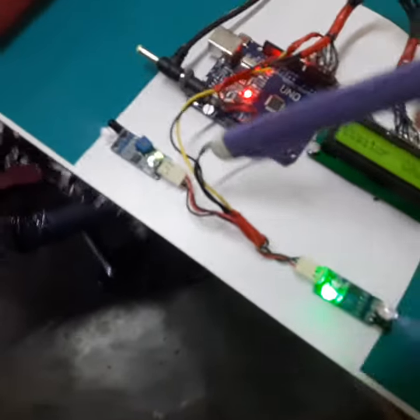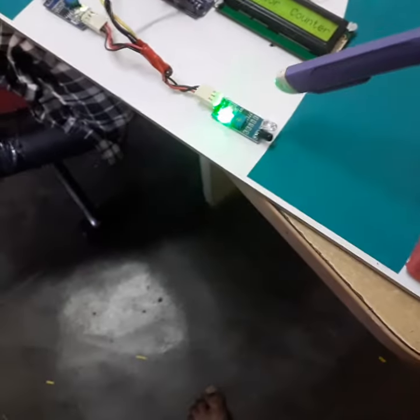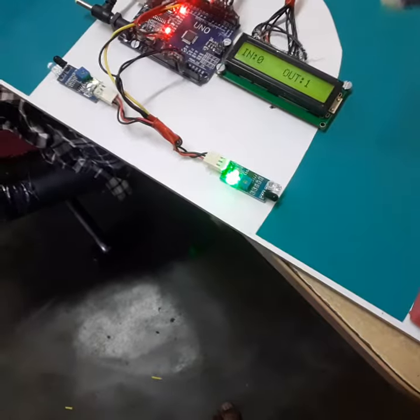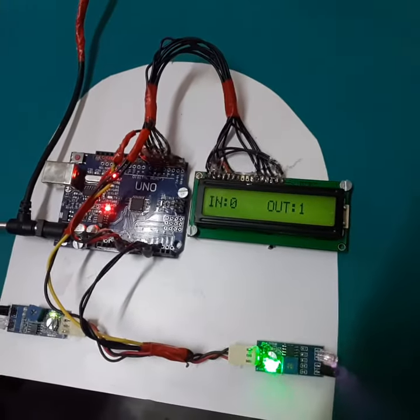Initially, only one light is glowing. When someone passes through, the second light will glow. Similarly, the second light will glow when someone is exiting. We are providing a separate counter for how many people have entered the exhibition and how many people are coming out.